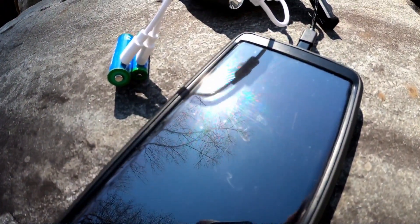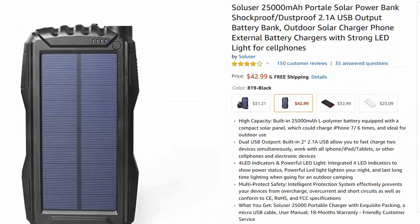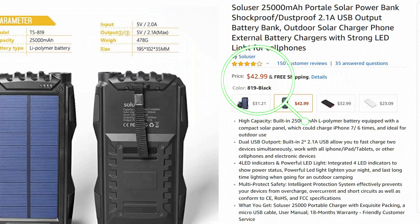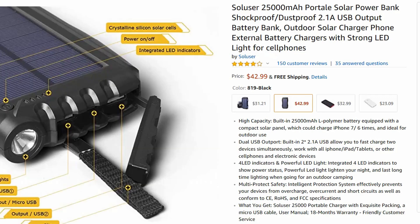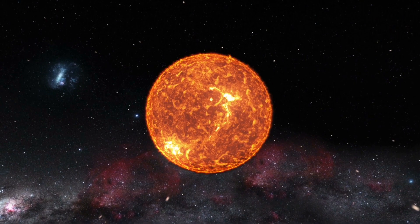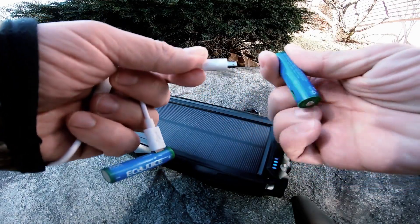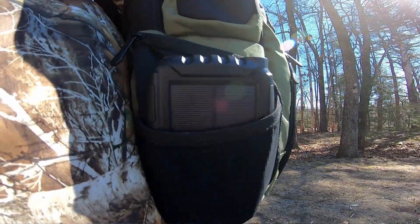If you're looking for something really reliable, I would definitely go with this. I purchased it on Amazon for only around $45 to $50, and I'll leave the link in the description. I actually purchased a few of these and keep a couple in my Faraday caged box just in case we have a solar flare or any EMP activity, so they'll be in a safeguarded place.